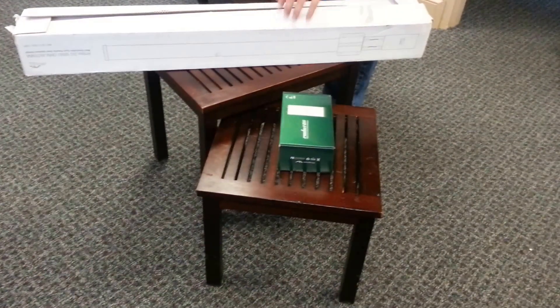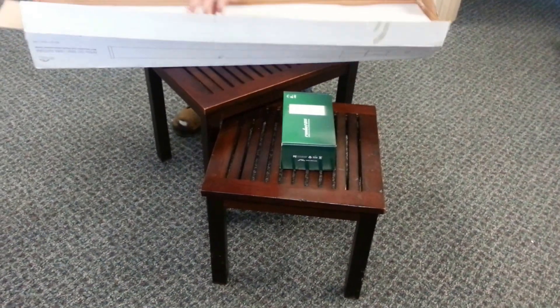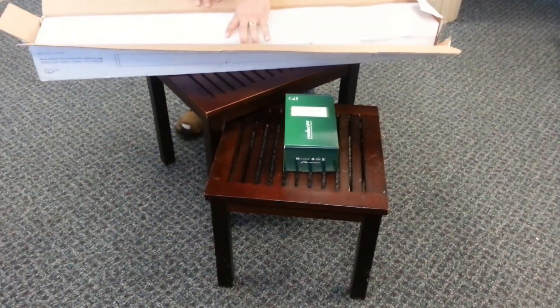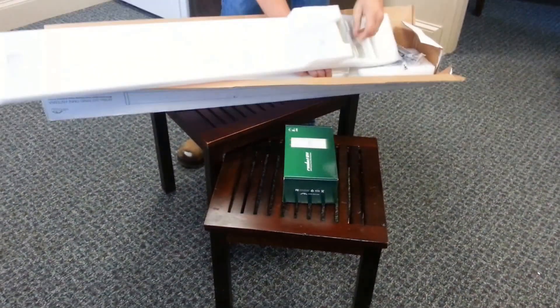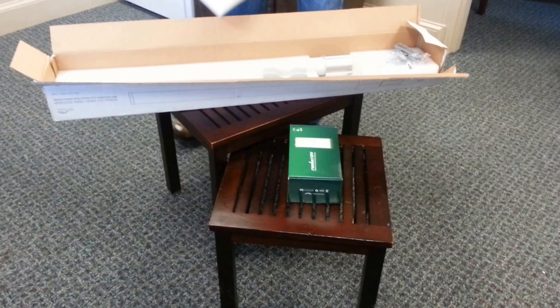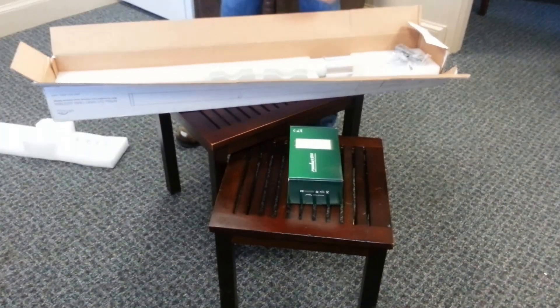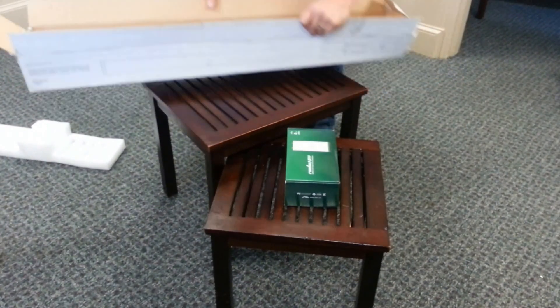This is the IntelliBeam unboxing of the Ubiquiti Air Max 2x2 MIMO Omni antenna. It is dual polarity, 3.65 GHz, 12 dBi. We're going to be connecting it to a Rocket M365 base station.